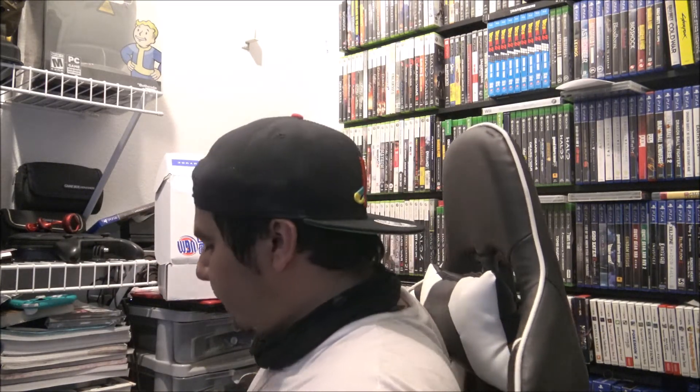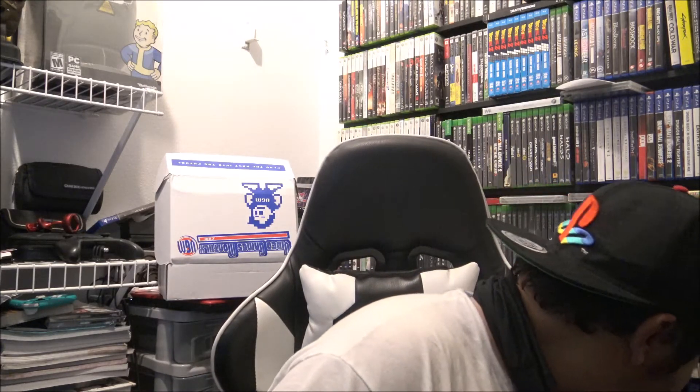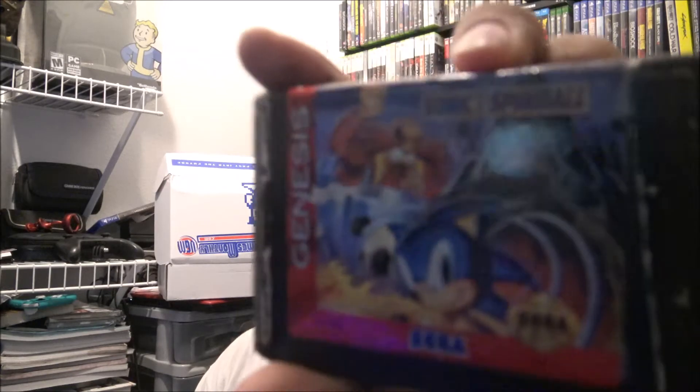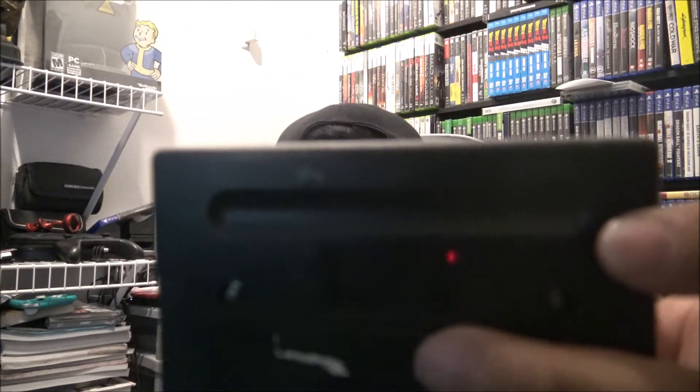We got another Sega Genesis game — Sonic Spinball. This one is a little bit damaged, and I thought I had this one but I don't. So we got Sonic Spinball on the Genesis. I'll add that proudly to my collection. There's some sticker residue I can wipe off, but it's still a pretty decent pickup.